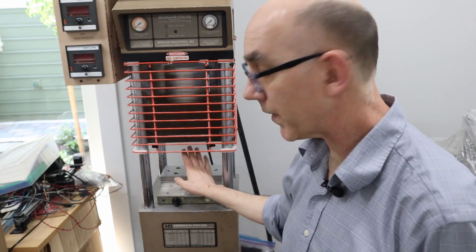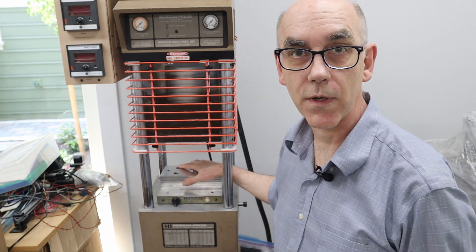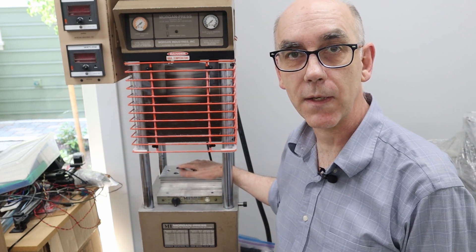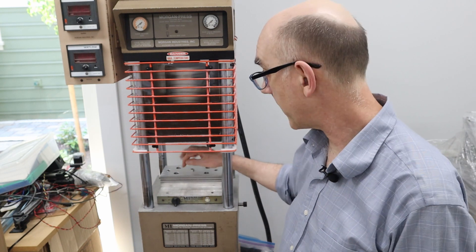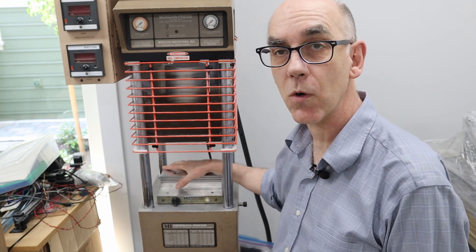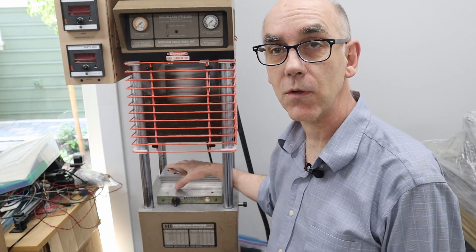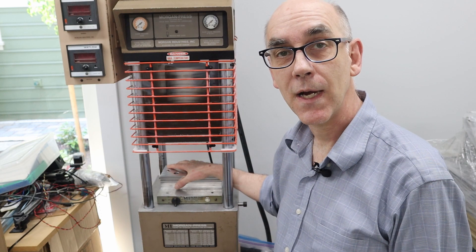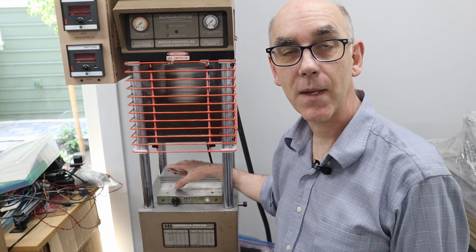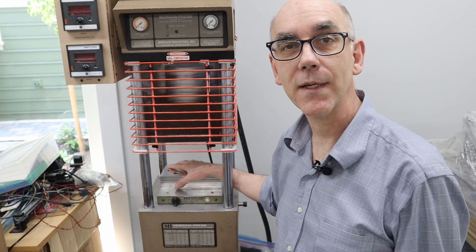I'm really pleased with how this turned out. It's going to work with all the molds I have in mind for the short term. As I mentioned in the intro, I might make one that's wider and covers more of the heater plate at some point in the future. But for now, this will do the job just fine. I hope you enjoyed this episode — please give me a thumbs up, subscribe, comment below, and I'll see you next time. Bye-bye.